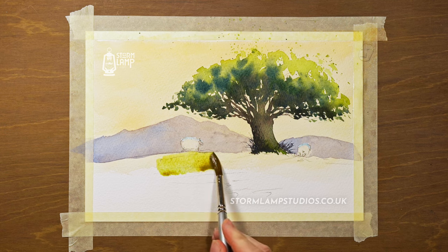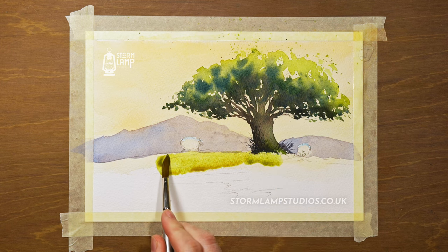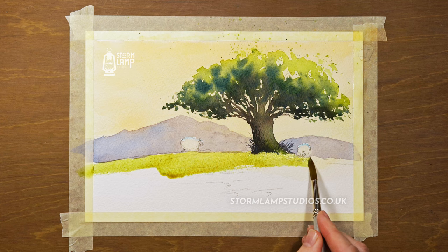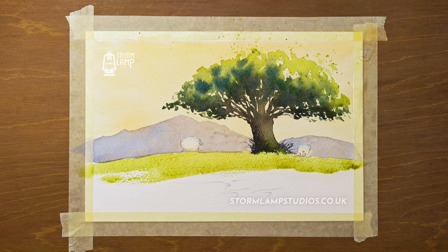Now I'm mixing up a yellowy green for the foreground, using yellow and a wee bit of the cobalt blue. I want to keep this nice and fresh looking. I'll add more cobalt into that just to create variations.